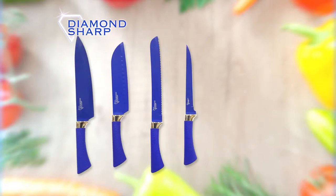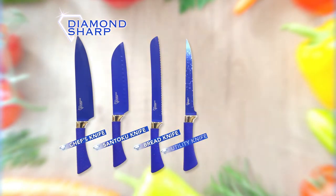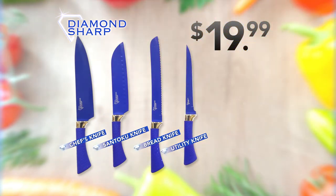Call now and get the Diamond Sharp Knife Set with Chef's Knife, Santoku Knife, Serrated Bread Knife, and Utility Knife for the breakthrough price of $19.99.